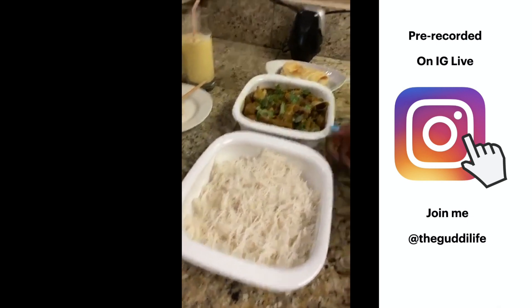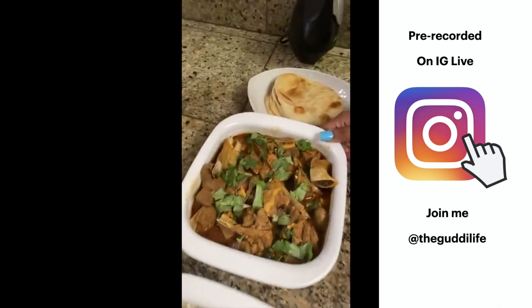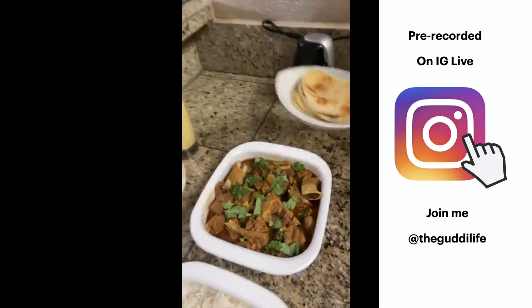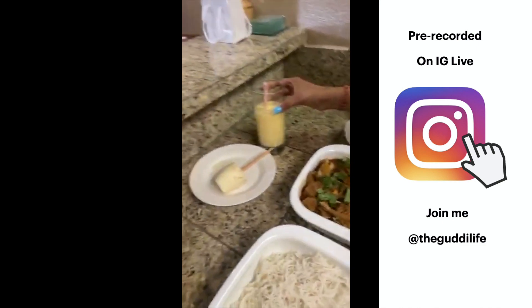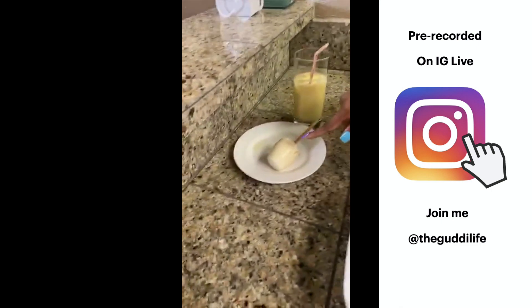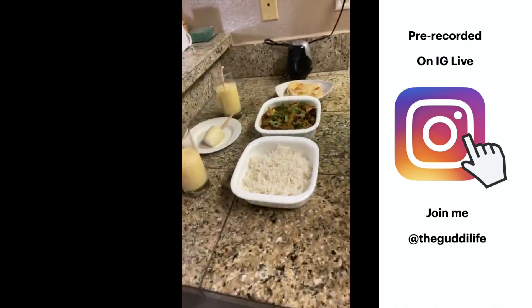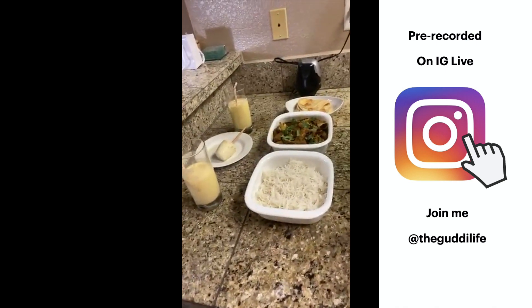All right, here's the finished product! We have the rice, the goat Rogan Josh, the naan, the mango lassi, and the kulfi. That's what we're about to have for dinner right now — a full Indian meal!